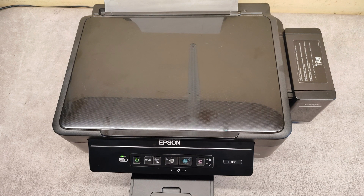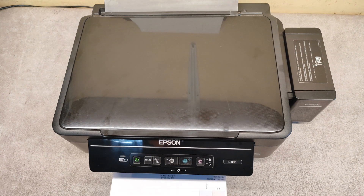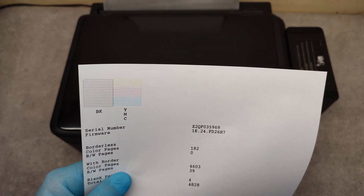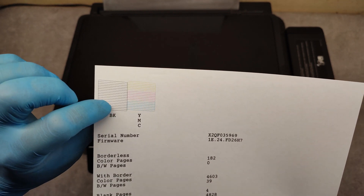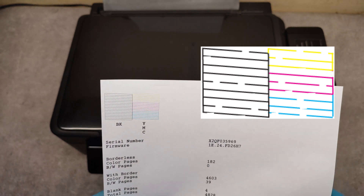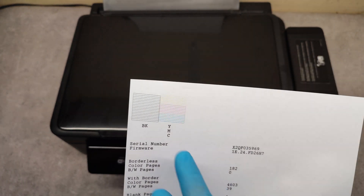We are waiting for the printout of the nozzle check. Here you can see our nozzle check is perfect.